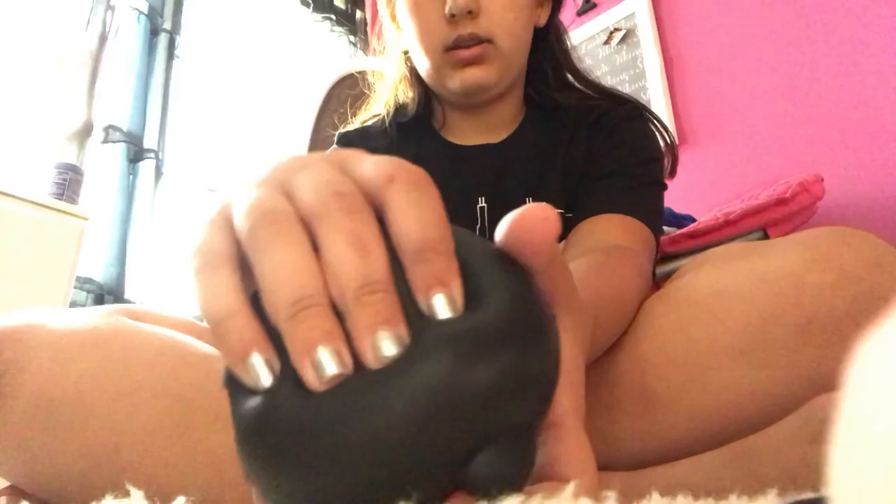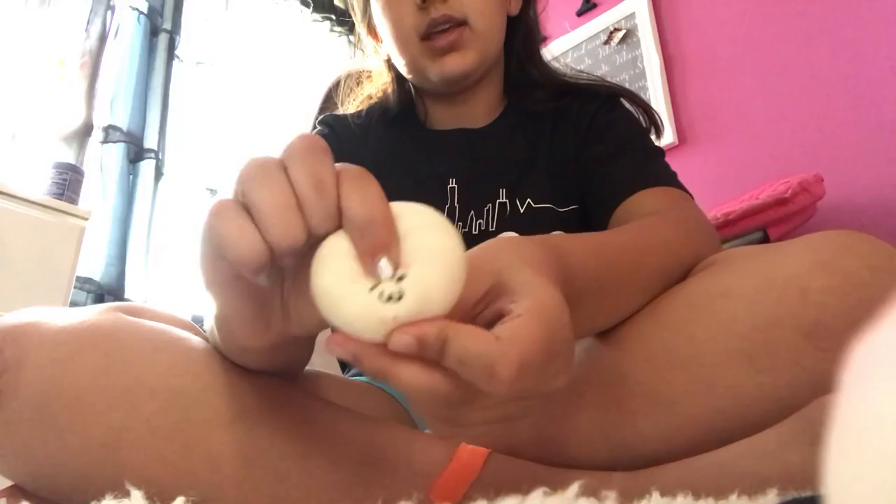Sorry if you hear noises in the background — that's my sister. This is probably my softest squishy. Oh, this is my sister's — and a dumpling, I think. This adorable little face.